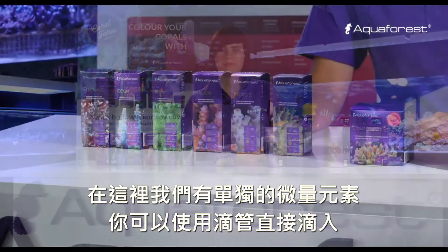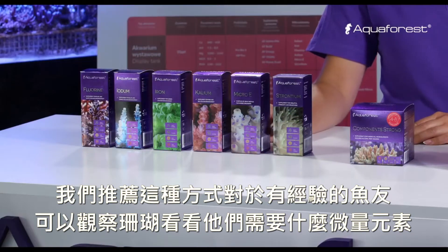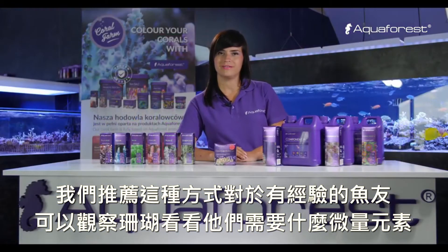And here we have separate microelements. You can dose it by drops. We recommend that way for experienced aquarists who can observe corals and know what micro elements they need.